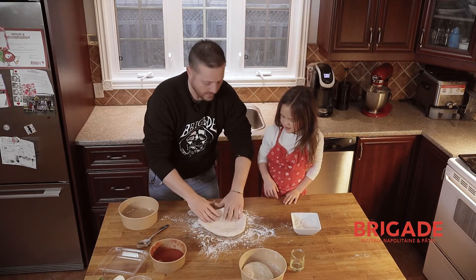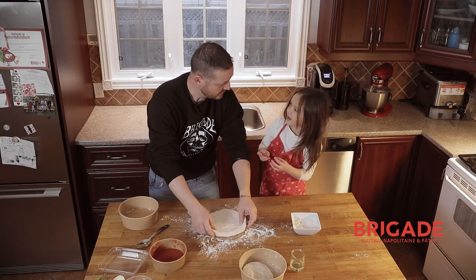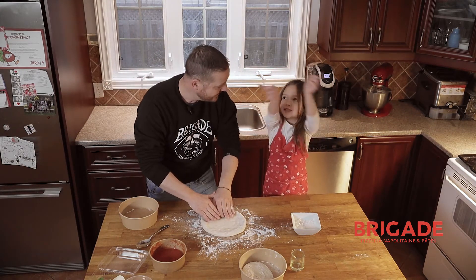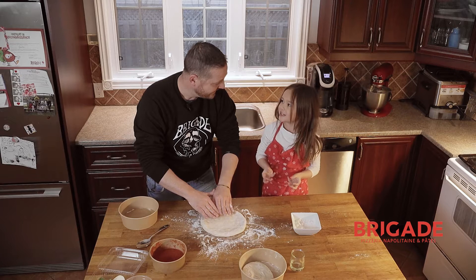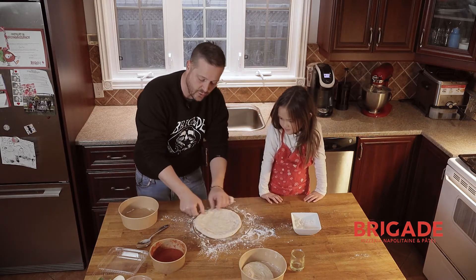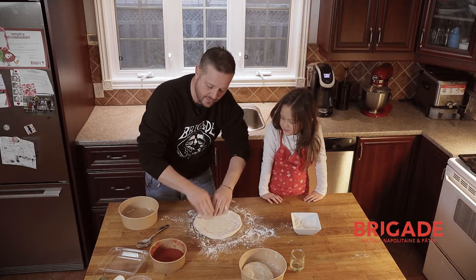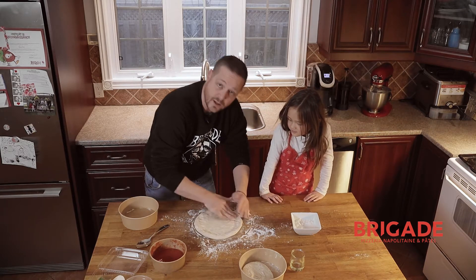We flip it around. I've seen people stir it in the air and catch it — at home, why not? Just throw it in the air. They stir it, it turns, then they catch it. We don't touch the crust around it — that's the main idea. Not touching the crust, so you want to keep the crust well and puffy.